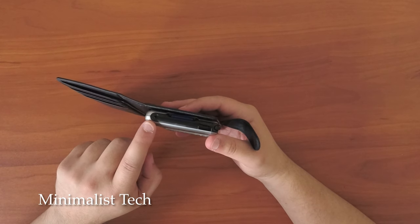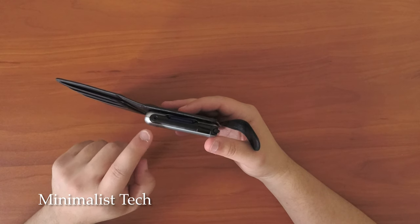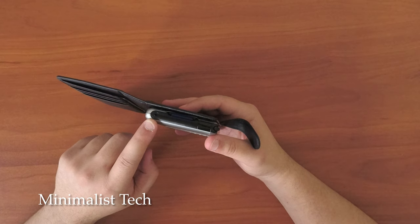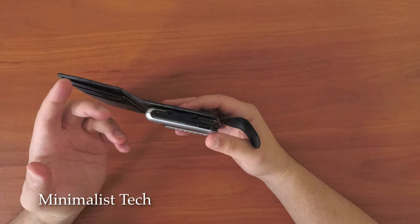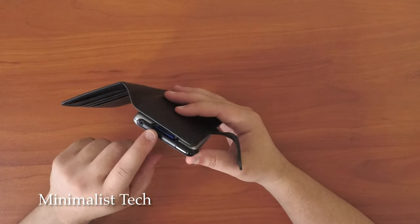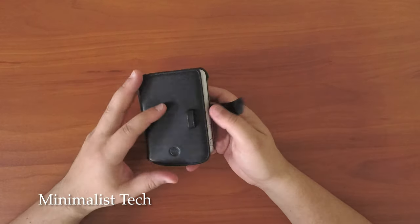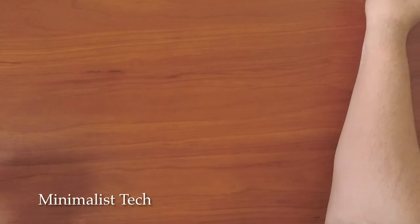The only downside to this device is that it has a 2.5mm headphone jack and it's mono — it's not stereo. Otherwise, it would be, I think, the perfect device. There are some converters you can get, like some adapters that will convert a mono signal into a stereo signal, but it's not a true stereo signal. It's just going to basically copy the mono signal to two channels. So I'd like to see if that's something that could be upgraded in the future.